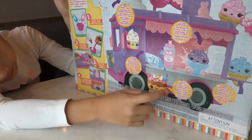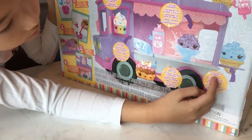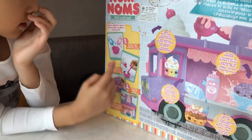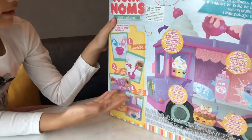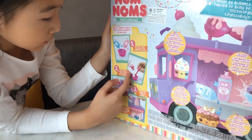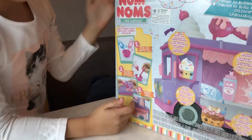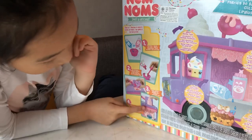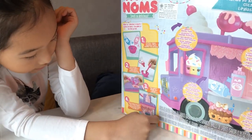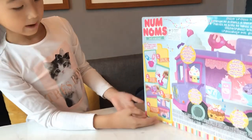These are the bubblegum and cotton candy flavors. We use a really cool lip gloss holder — it's for the ice cream. And these are the steps: first pick your flavor, next add in the sprinkles, then put it in the dispenser, then blend it all together, press it down, and then you have your lip gloss.